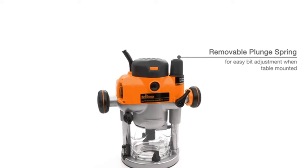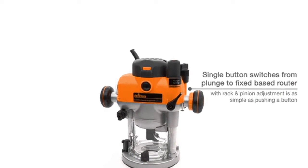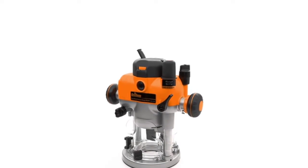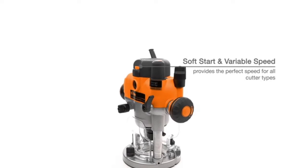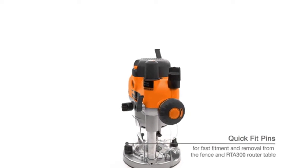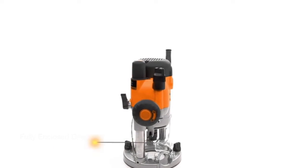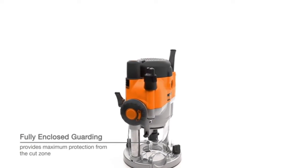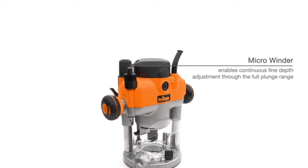Soft start and variable speed lets you select the perfect speed for all cutter types. Micro winder enables continuous fine depth adjustment through the full plunge range. Safety switch shutter locks closed in bit change mode to prevent power on. Multifunction fence provides excellent control for handheld use in circle cutting. Automatic spindle lock engages only when the power switch is closed. Removable plunge spring allows easy bit adjustment when table mounted.